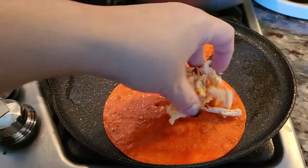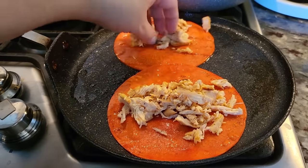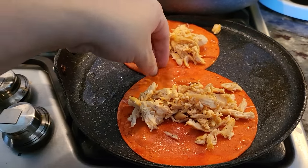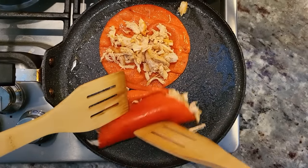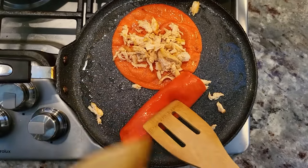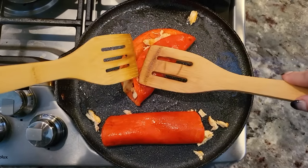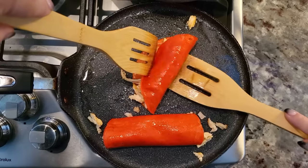Now I'm going to add my shredded chicken and roll these up and put them on a plate. You can add cheese inside — I'm rolling these up and folding them over. This is really just to heat it through, and if you put cheese it'll melt on the inside. But the ones at Blanco Cafe, I don't think they had cheese in the center.